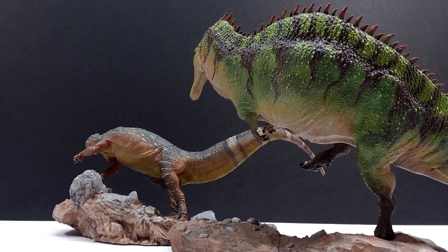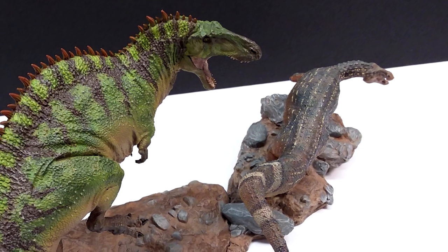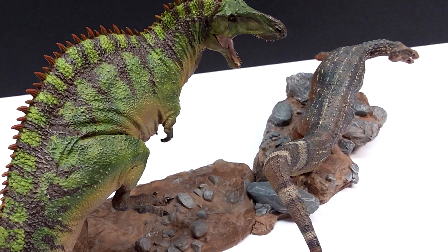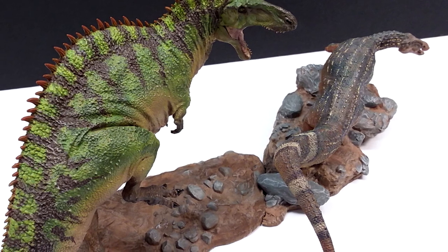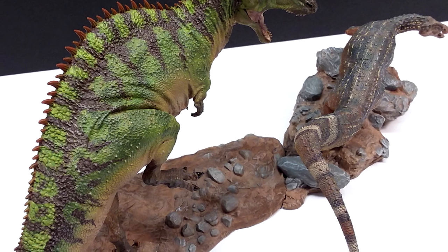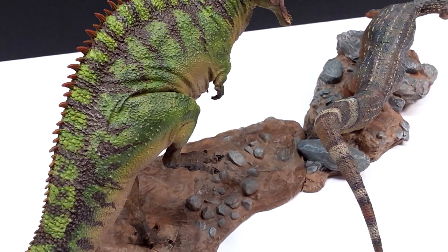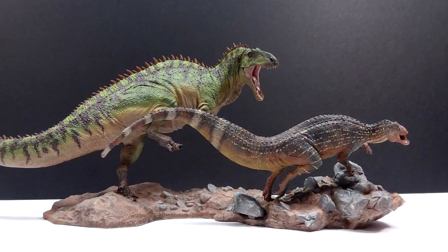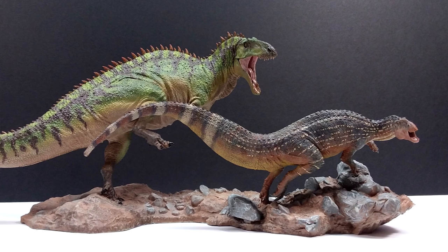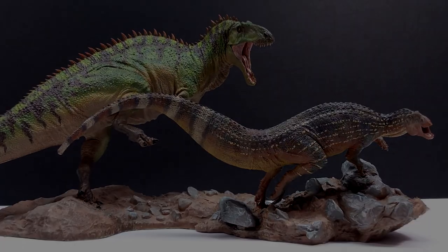I highly recommend both this Tenontosaurus and the Acrocanthosaurus together. Check the links in the description — I'll have a link to Passion Charger on Facebook as well as the listing on Dan's Dinosaurs where you can inquire about picking them up. If you'd like to order from Passion Charger but don't have social media, you can contact me and I'll hook you up. One way or another, highly recommend these models. Pick them up and make sure you like, comment, and subscribe. Thanks for watching.